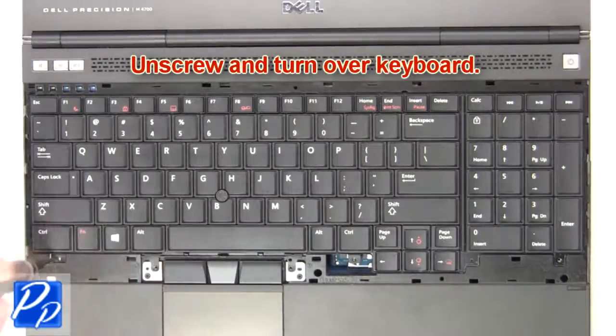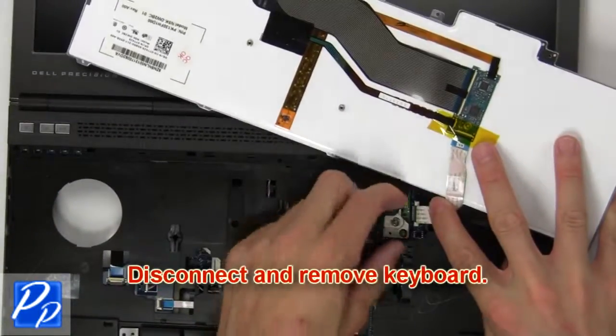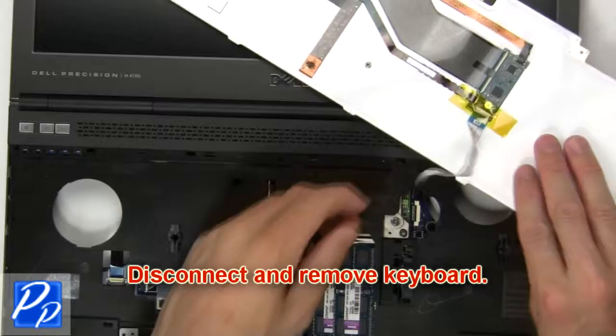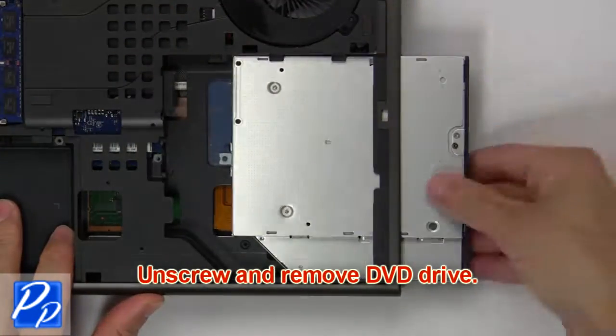Then unscrew and turn over the keyboard. Now disconnect and remove the keyboard. Then unscrew and remove the DVD drive.